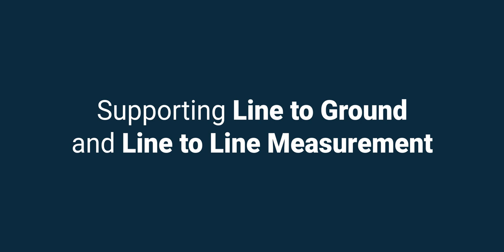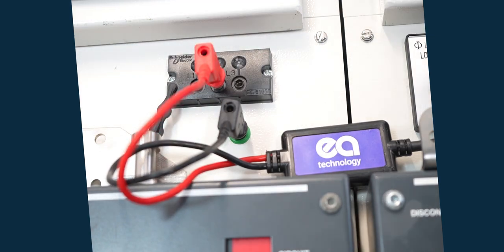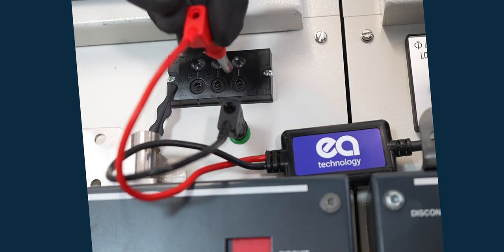The VPIS allows simple phase identification of damaging PD activity, generating high quality trending data to spot issues early on.